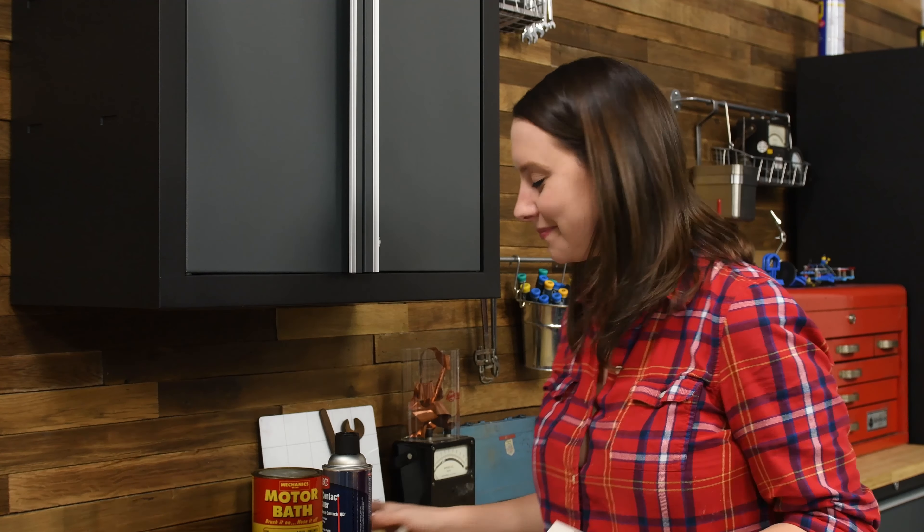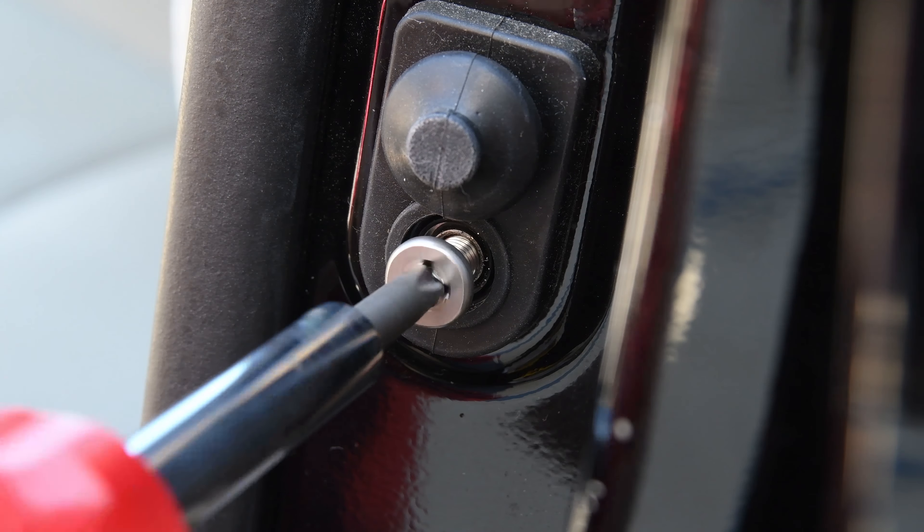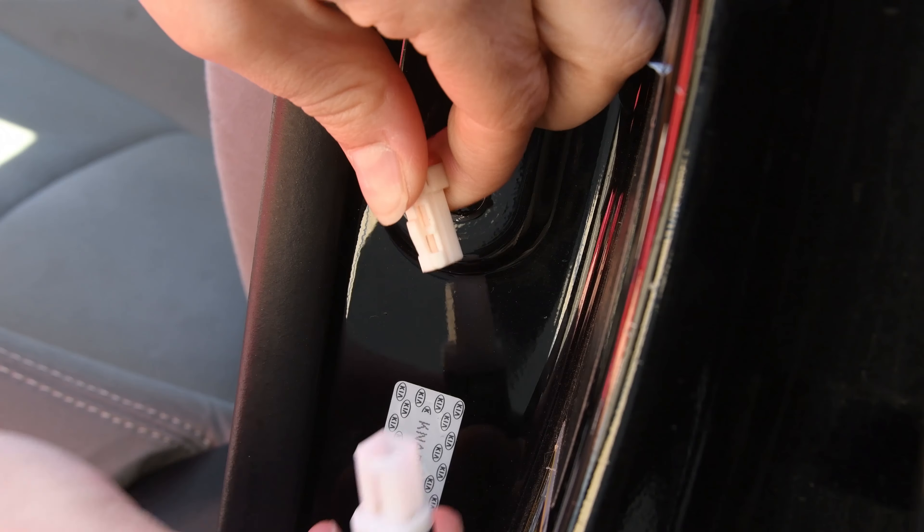Okay guys, I got my parts and my tools and hopefully enough know-how to get started. Let's see what's going on. I'm gonna start by replacing the door sensor because it's the least invasive — I only have to remove one Phillips screw, detach the old sensor, and install the new one. If this doesn't work, I'm gonna open my door panel and do some more investigating.